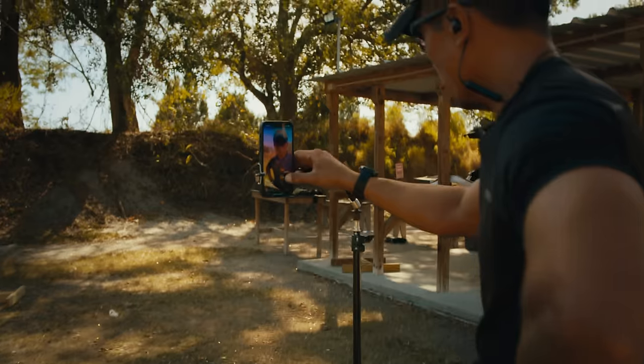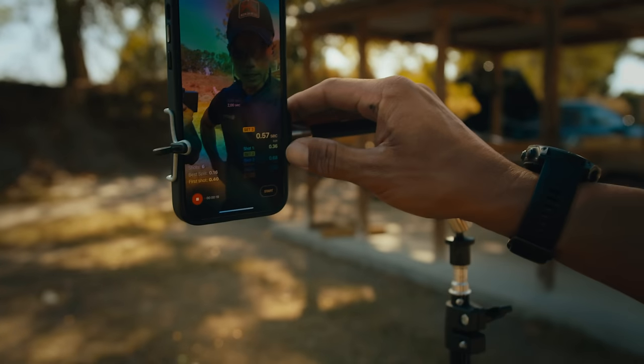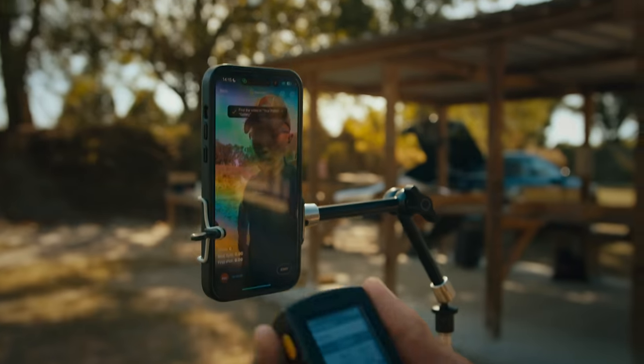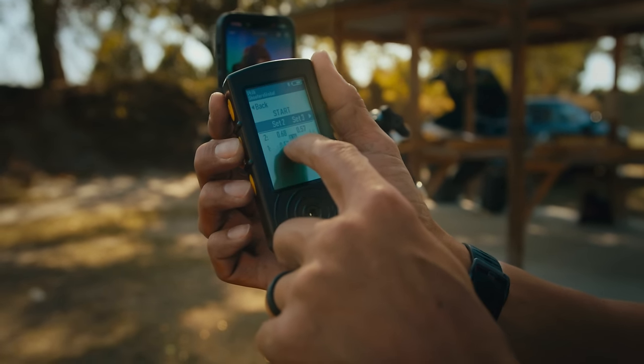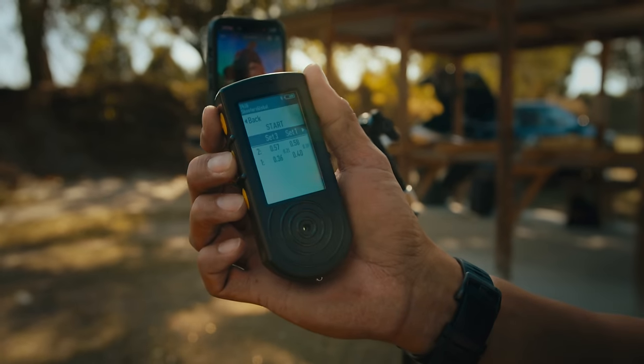That should have given me my times. You can see the times: 0.52, 0.36, 0.16, and 0.21. My best split was 0.16. On the timer itself, the first set was a 0.18 split, the second set was a 0.16 split, and the third set slowed down to 0.21.